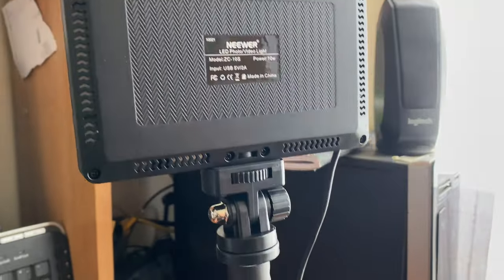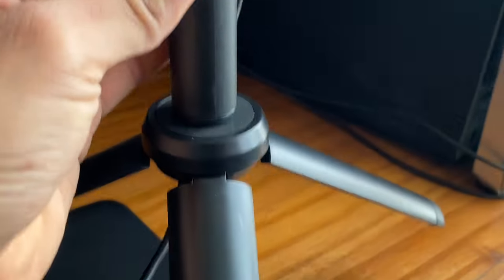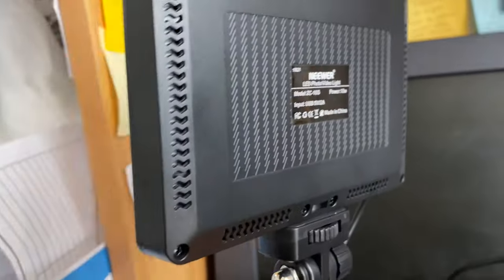I just cleaned up my face a bit to look presentable, and I wanted to show you guys something I think is pretty cool for my video production — these studio lights right here. I got two of them. For those of you who know, I film my videos in the kitchen, so the lighting can be off a little. That's why I got these lights to make the lighting on my videos better, and I'm going to be using them for future videos as well.